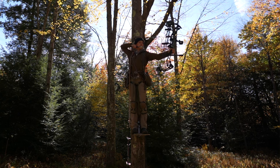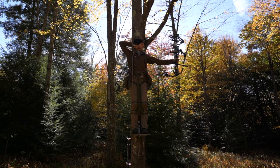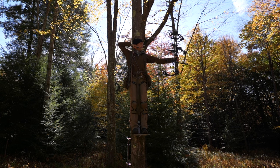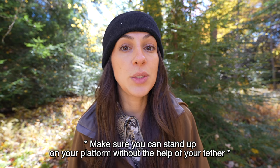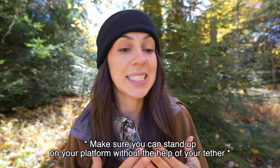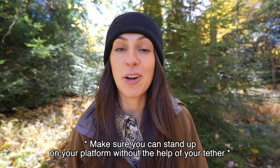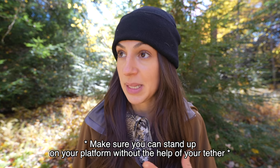This puts you in a great position to take a weak side shot. It is absolutely critical that you hang your platform so that it is level, so that you can stand without leaning or falling away from the tree. This really happens when you climb trees that aren't perfectly straight. If you climb a tree that's leaning, it's going to be hard to stand on your platform without the tether helping you stay in place.